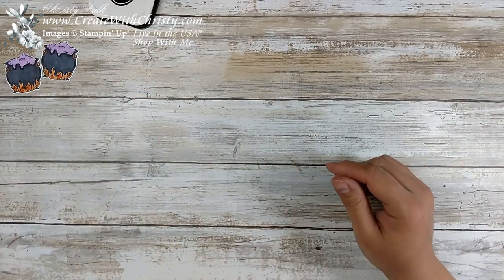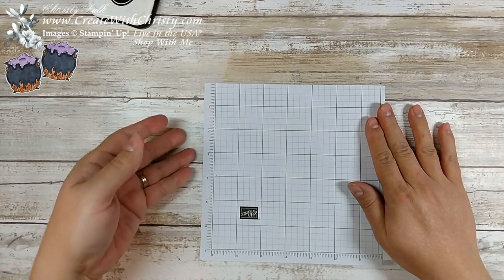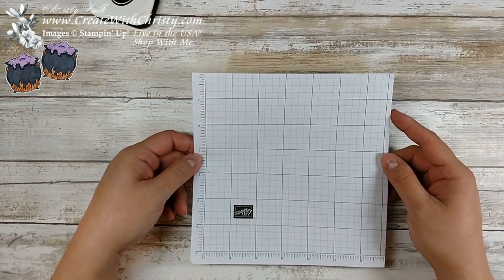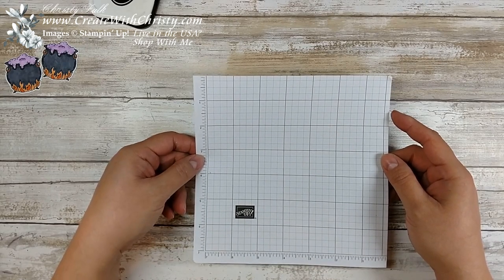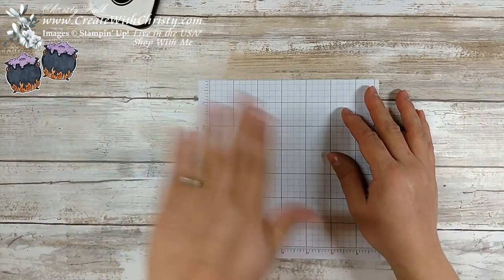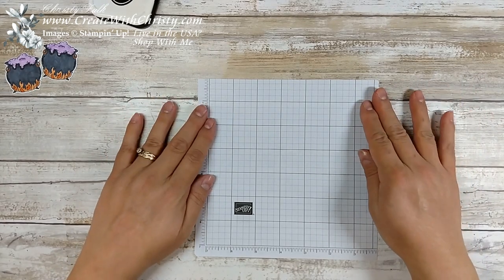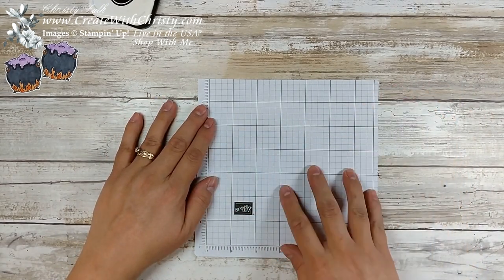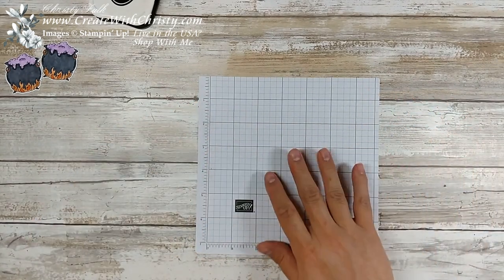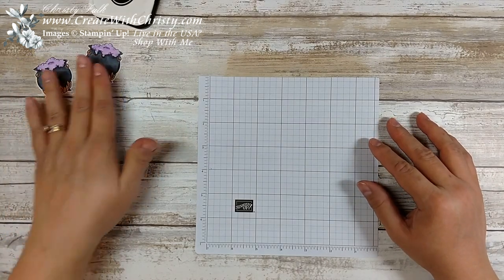Now I'm going to bring in my green paper. This is some new grid paper that's made to fit perfectly in the Stamparatus — it's now available for you to purchase. It's a nice little thing when you're using the photopolymer and you have to cover up the grid that's on the magnet inside the Stamparatus. This way you can put it on top of the black mat and still have a grid to line your things up straighter. I like using it for my videos too because it's just the right size. So I've got the cauldrons done.